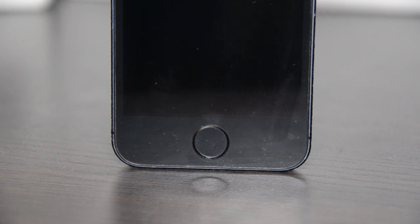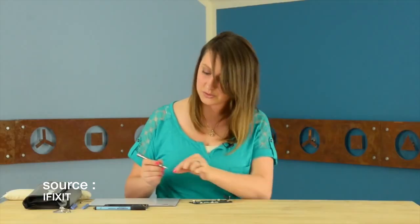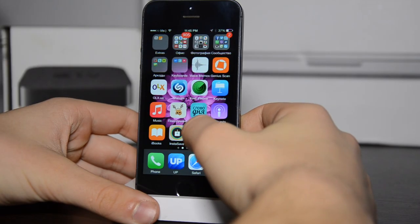There are only a couple of things you have to do to make the same iPhone as I have. First, you have to replace the home button. To do that, you can go to iFixit — they have a video on how you can replace the home button. Their videos are really nice; I always use them for such things. The link for the video will be in the description.